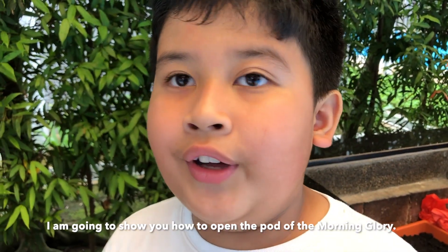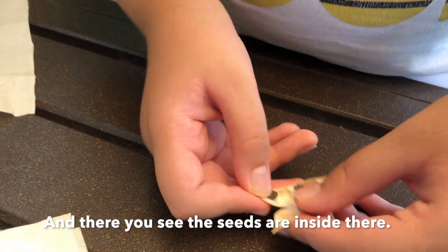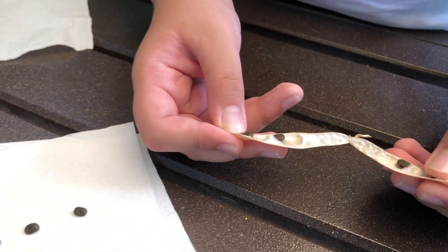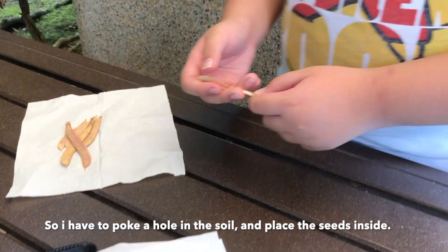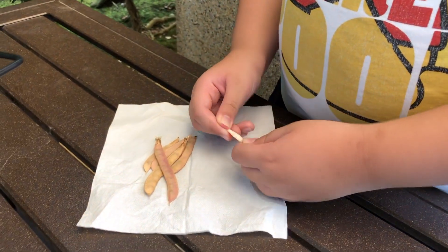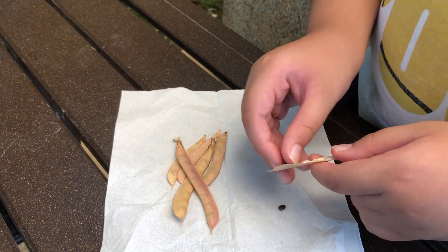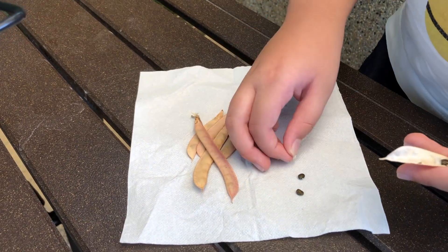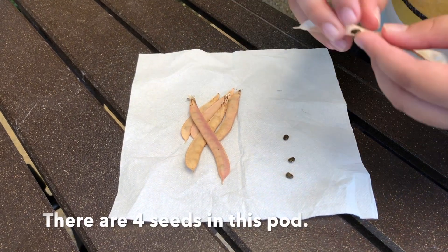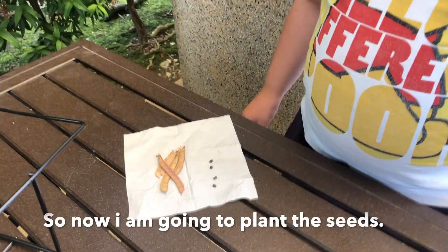I want to show you how to open up the pod of the morning glory. You see right here — I have this morning glory pod. You can see the seeds inside there. I have to put a hole in the soil and then put the seed inside. So these are the seeds — there are four of them.